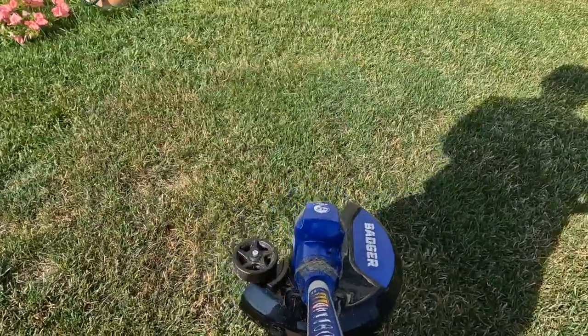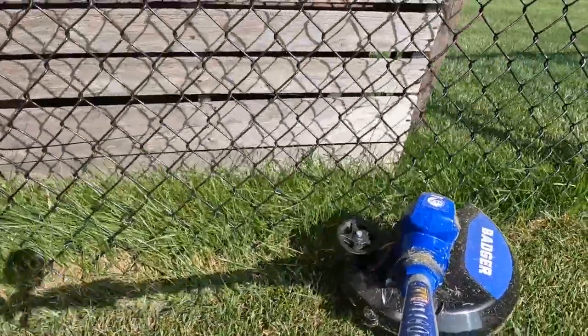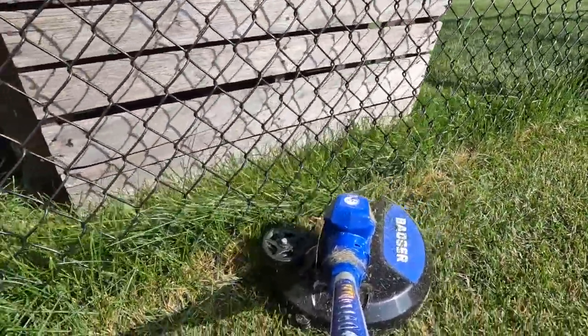All right, so that's enough for now. I've got to get back to the yard work because I've got some fishing to do. So until next time, be safe, be well, and as always, live to fish. Take care, everybody.